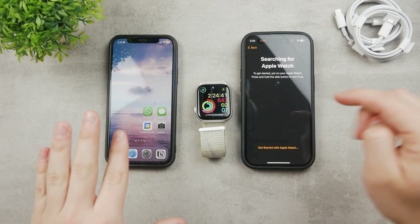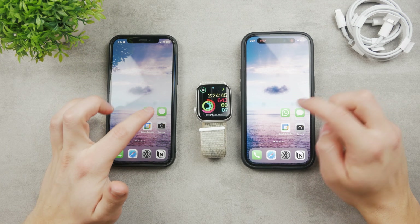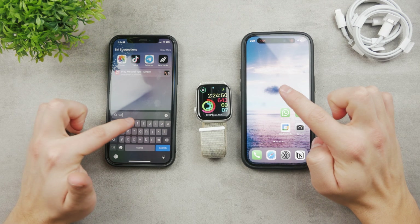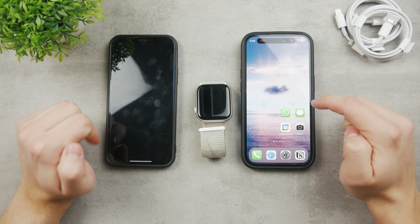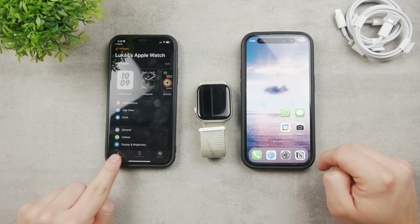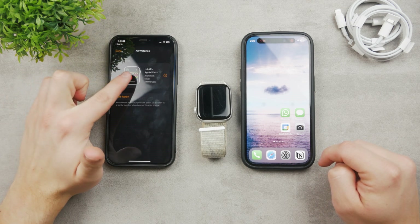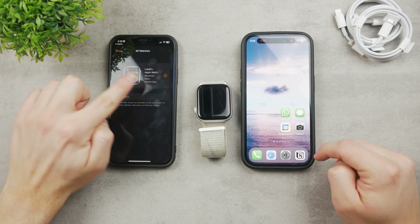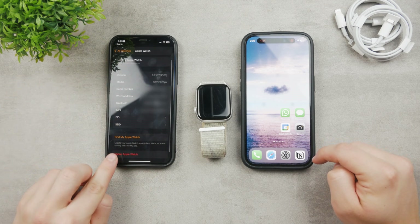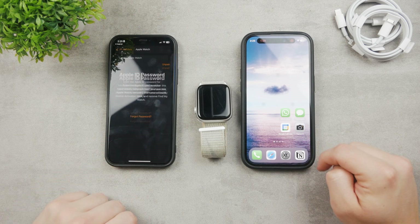The Apple Watch can only be paired to one iPhone. So before we begin with anything, we need to unpair the Apple Watch from the first iPhone. Open up the Watch app on the older iPhone, make sure to click on 'My Watches' — it's the section at the bottom — then click on 'All Watches' at the top. Here it is, this is the only Apple Watch. Tap on the eye icon, and you can see that 'Unpair Apple Watch' is right here at the bottom. Tap on it once again.